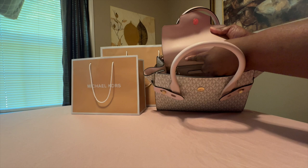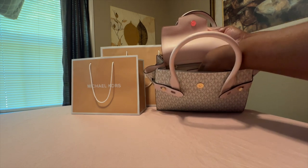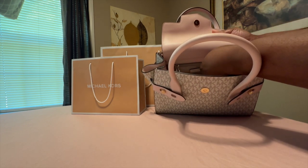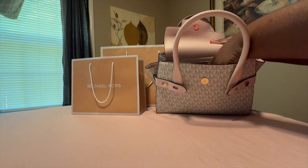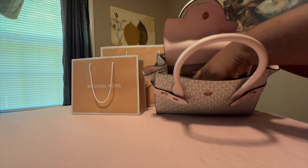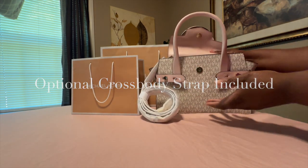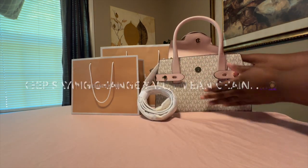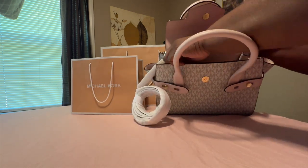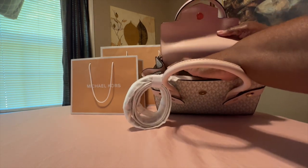On the other handbag it has Michael Kors written inside, but on this one it has the Michael Kors pouch on a little interior pouch. It does come with a crossbody strap. On the other handbag it had gold chains, but this one doesn't — it just comes with a crossbody strap. It also has a back zipper pocket.